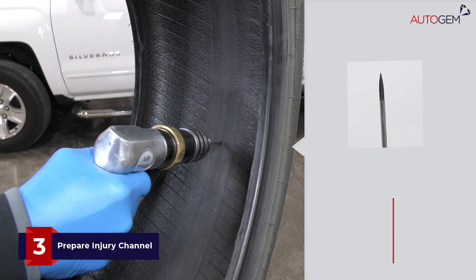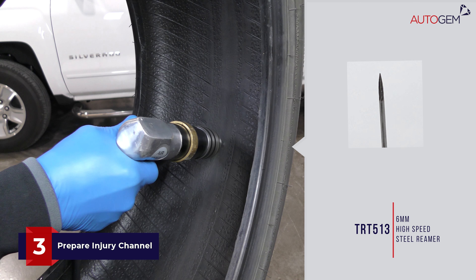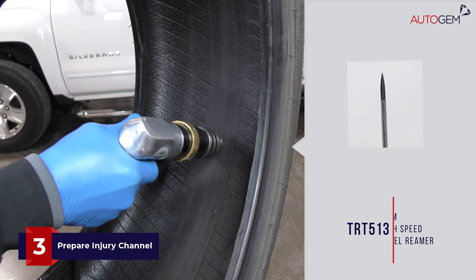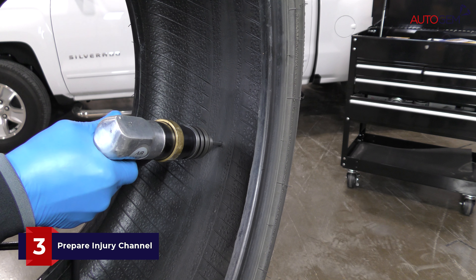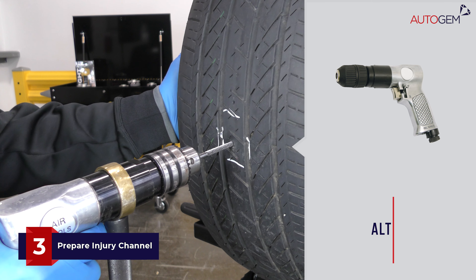From the inside of the tyre, use a 6mm rotary mill cutter on a low speed drill and drill three or four times following the angle of injury. Repeat this process from the outside of the tyre.